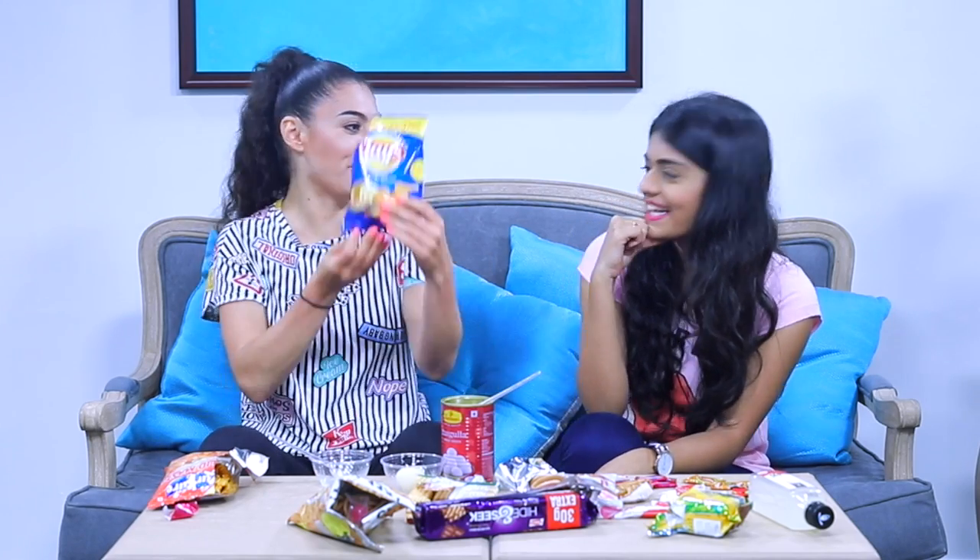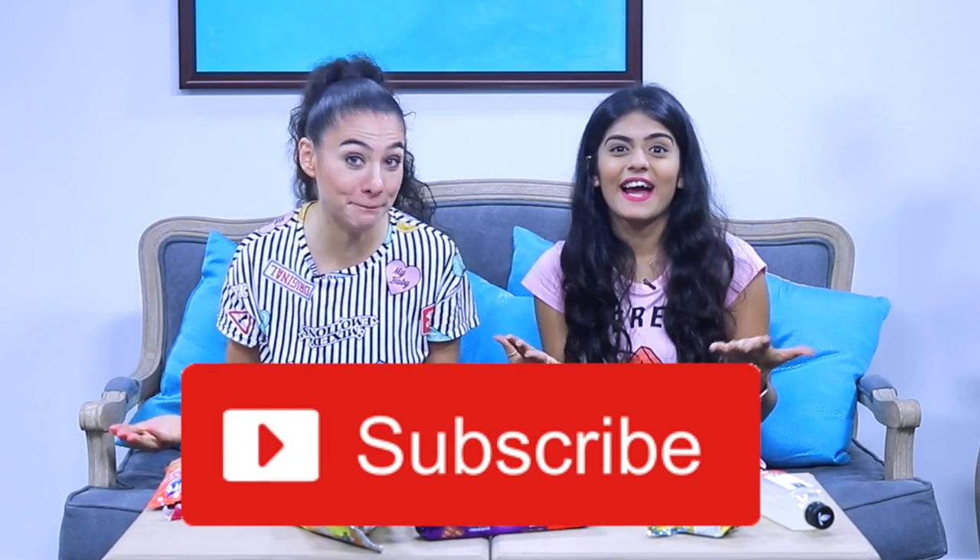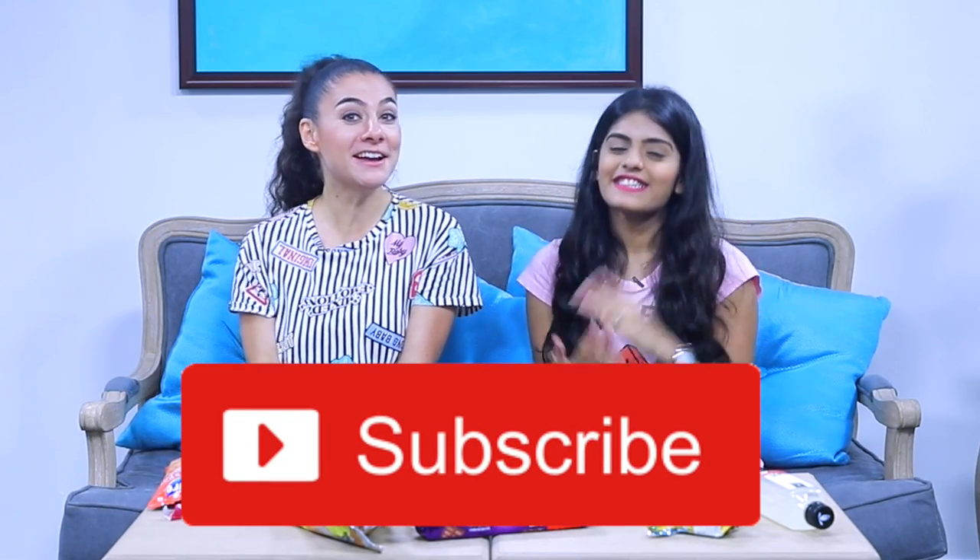Lays Magic Masala is freaking magic — this will change your life. If you don't have a relationship, if you're single, eat this and your partner will magically appear. If you want to win the lottery, Magic Masala is the solution for everything. Thank you so much — I would have literally not bought these things myself. We also made a video on her channel, link is down in the description. If you liked this video, put a thumbs up, don't forget to subscribe, and I'll see you next time. Bye!